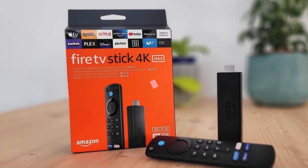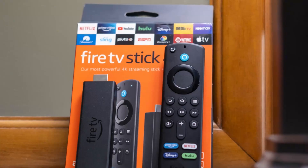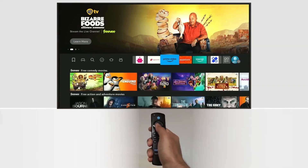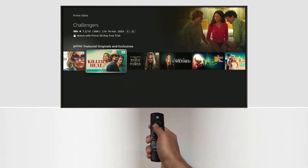Hey guys, welcome back to the channel. Today I've got the ultimate fire stick setup guide for you. We're starting from unboxing all the way to getting your fire stick up and running in no time. So without wasting any time, let's get started.